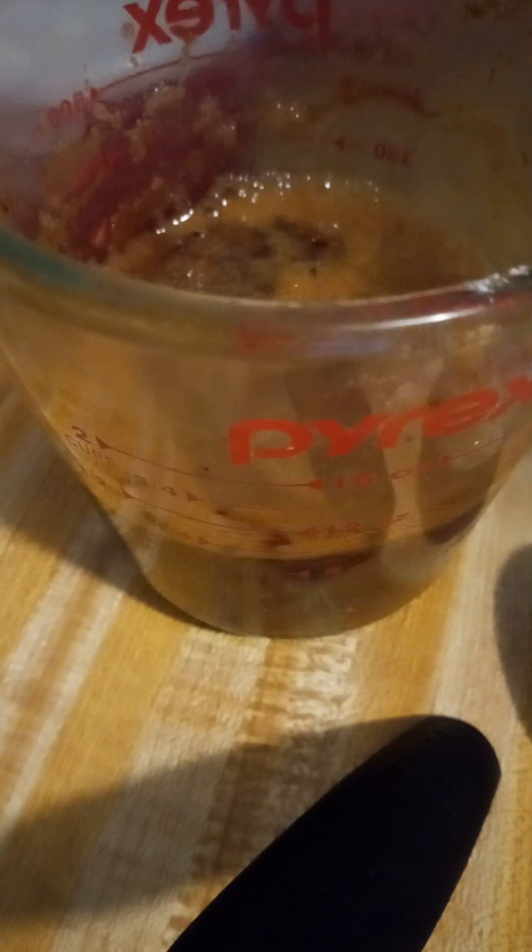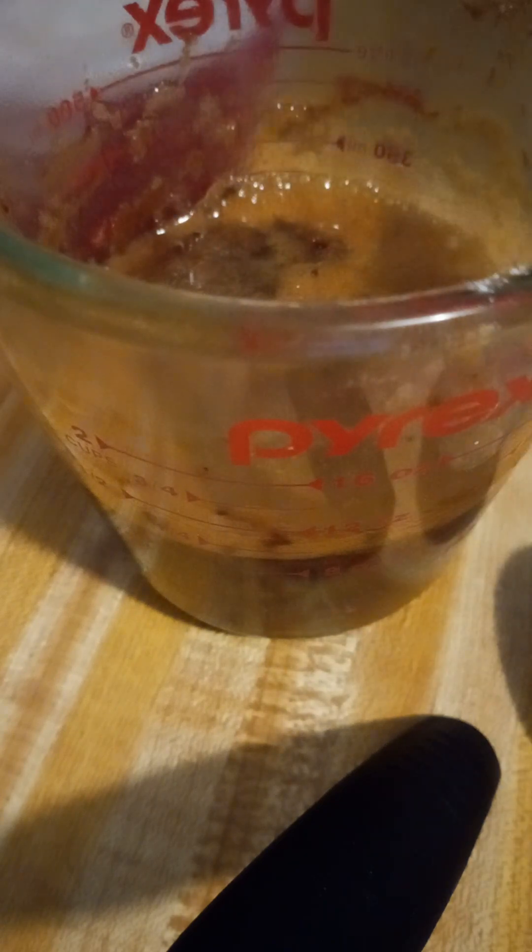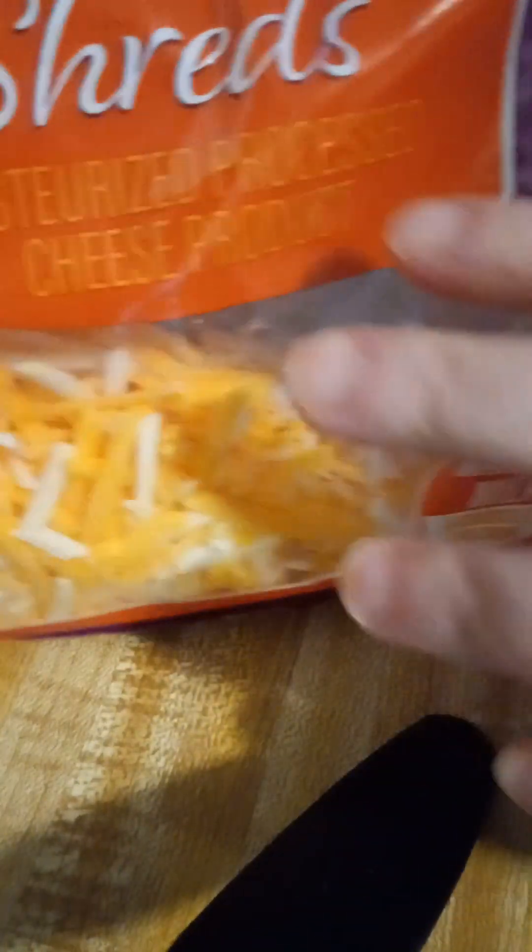My gravy is out of the microwave. The one thing I forgot to show y'all that I'm going to put on top of, at least mine anyway, is this Mexican blend cheese from Dollar Tree. It's Breckenridge Farms. Some people don't always like cheese on everything, so that's optional.